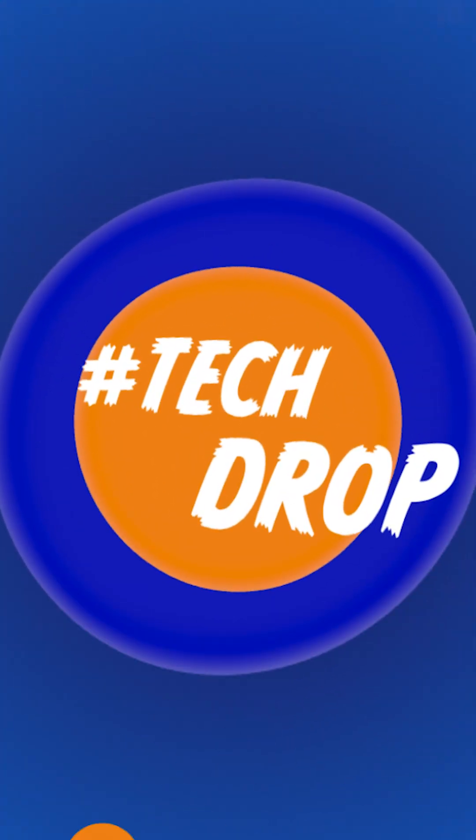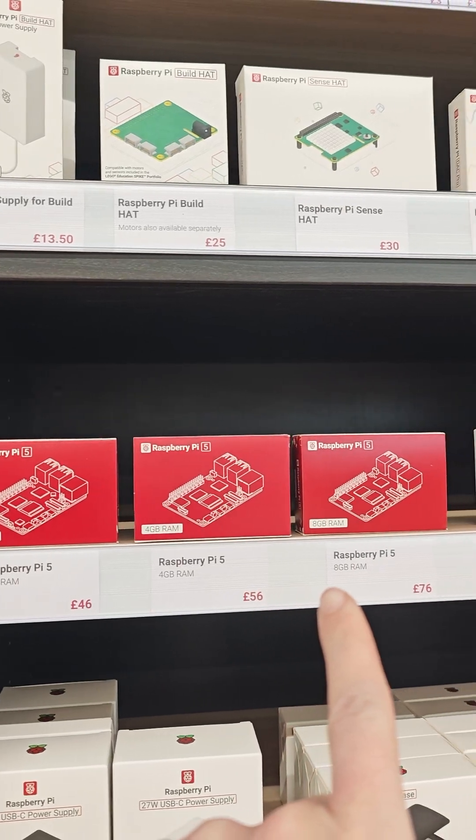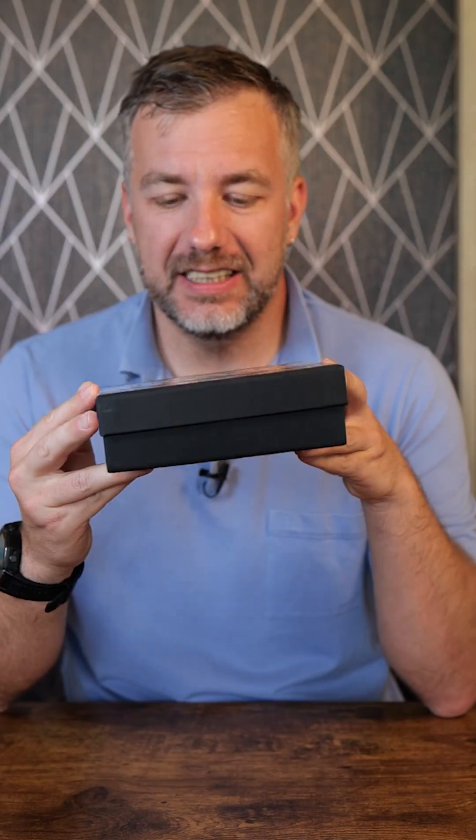Hey guys, welcome to another tech job. I went to the Raspberry Pi shop in Cambridge this weekend and I could not resist. I got myself a t-shirt and this - this is Inky Frame, a 5.7-inch e-ink color display that features seven colors. That's plenty of colors to play with, and I'm super curious about this display.